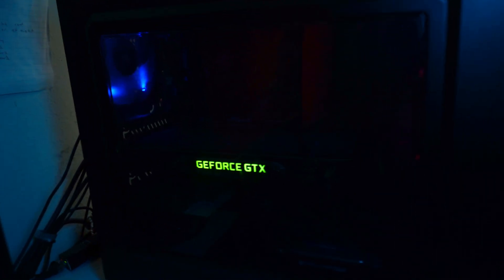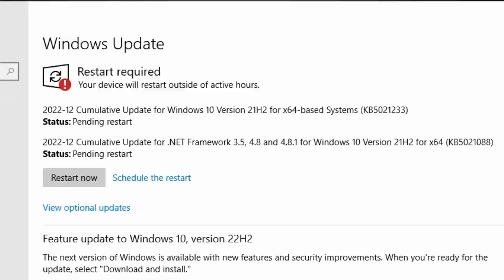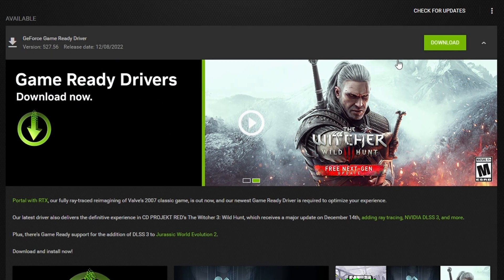Tip number four: make sure your PC is optimized. The PC components play a huge part, but optimizing settings and making sure everything is updated can be just as important.